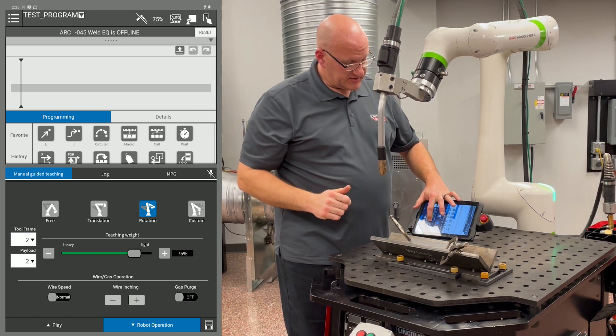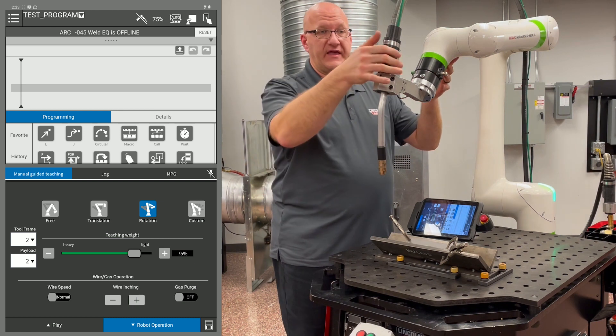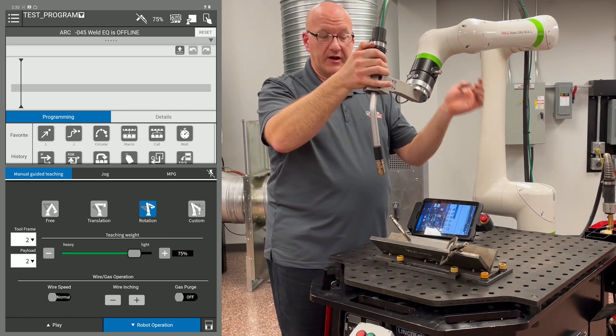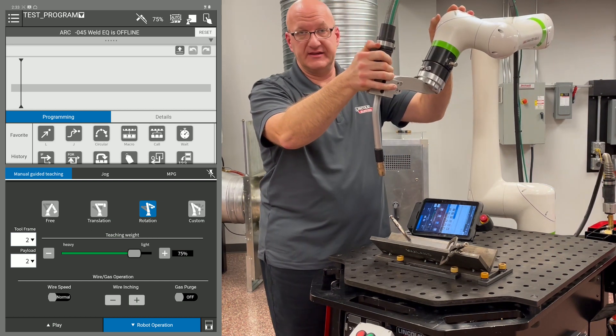When I go to rotation, I want to lighten that teaching weight. This is for when I'm in a joint and want to move around that point. It's going to move around my tool center point, which is the end of my wire — around that point in space.